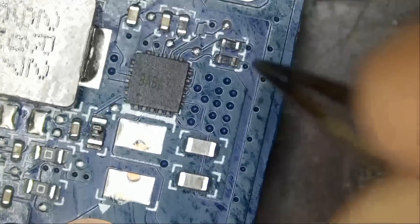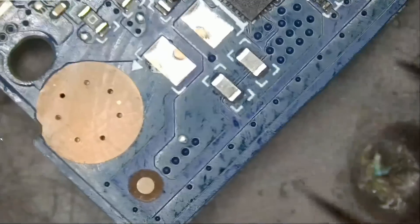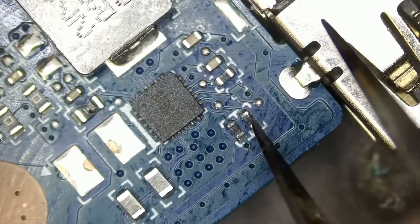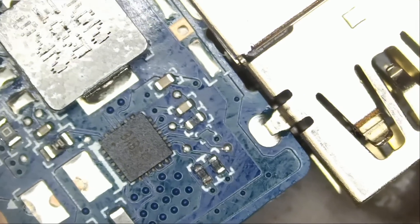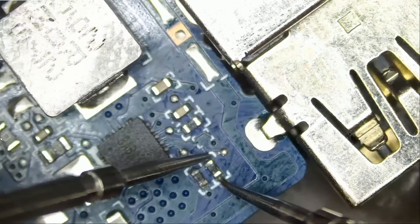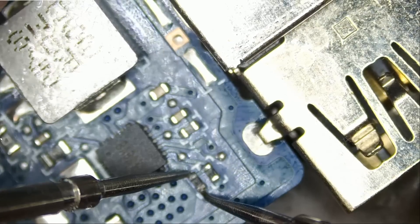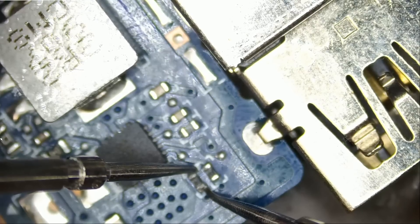The only thing I noticed was corrosion on top of those two resistors. Those two resistors should be equal in value — I do not know the exact value, but I would assume they are equal. I could be wrong; I do not know what that chip is. Since we had corrosion on those resistors, we are going to measure them. In ohms mode, I am reading 149 kilo-ohms on the first one. On the second one — oh well — I am reading OL, which tells me that resistor is open.